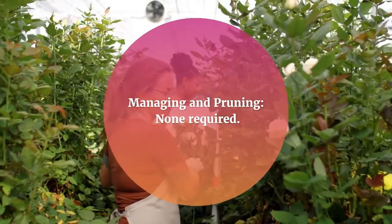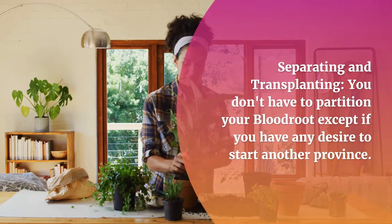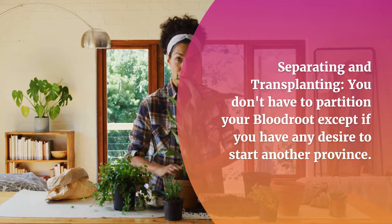No trimming or pruning is required. You do not need to divide your bloodroot unless you want to start a new colony.